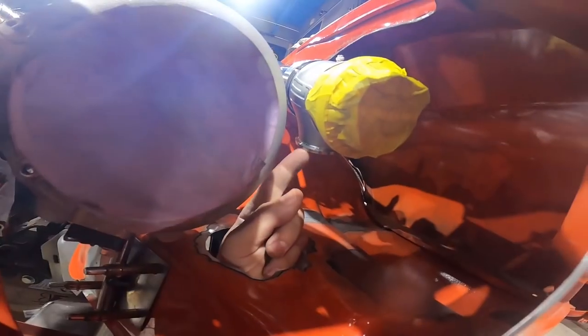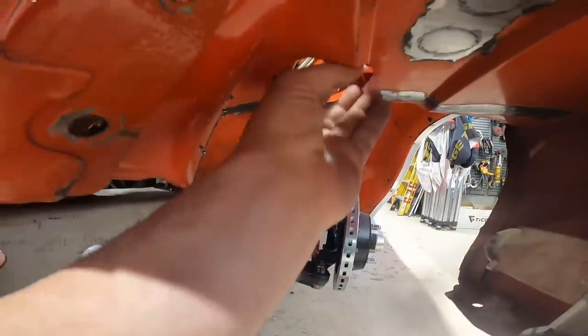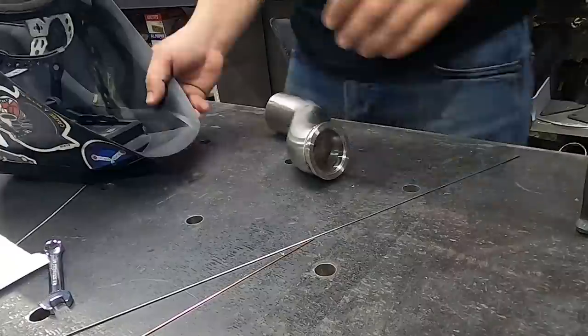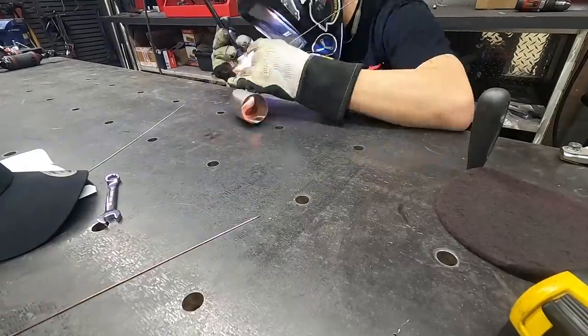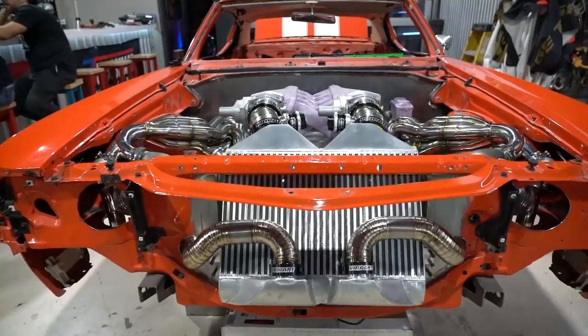There's a V-band flange here — we're going to come out of this hole with a 45 to a 45, and this is going to come straight down and exhaust out into atmosphere. Wastegates are in and screamer pipes are all welded up — I'm really happy with how that came out.